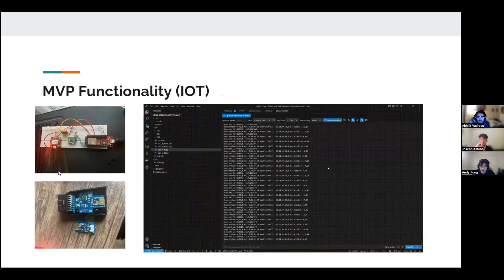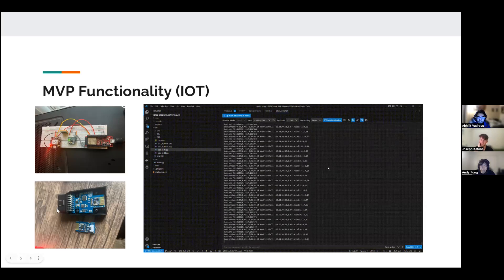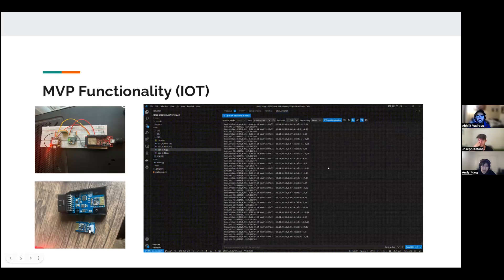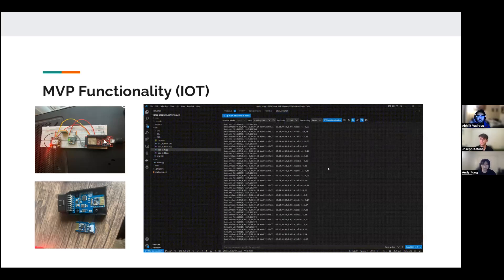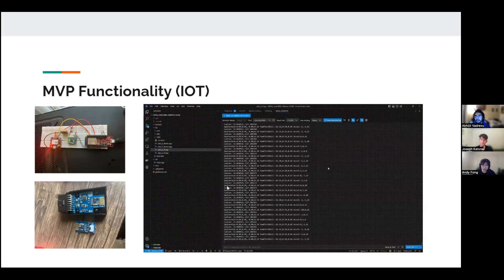For our IoT functionality, these two pictures show our ESP32 setup with the GPS and its antenna. The component at the bottom is the OBD2 sensor, which finally arrived. The top part plugs into the car, and it has its own microprocessor. It communicates over Wi-Fi with a receiver module, which then lets us communicate with the car via serial, so we can connect the receiver module to our board to get all the data from the car.